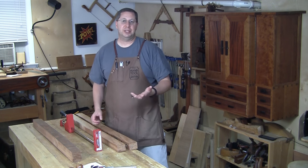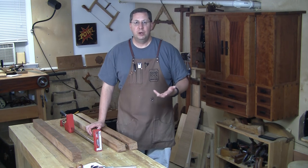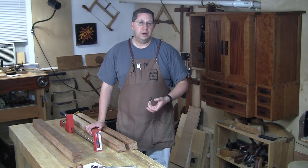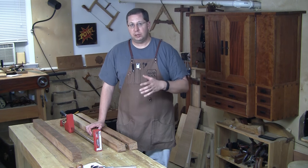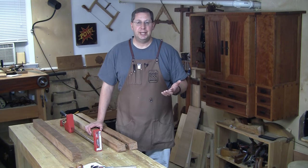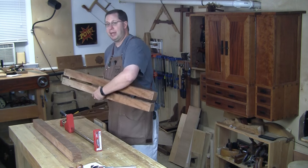There have been panel clamps out there as long as anybody can remember, and I've even tried a few of them with some success, but I've never really taken the time to sit down and make a few. Well, I'm staring down the barrel of a couple of large multi-board glue-ups, and I figured now is as good a time as any to take a break from my projects and build myself some panel clamps.